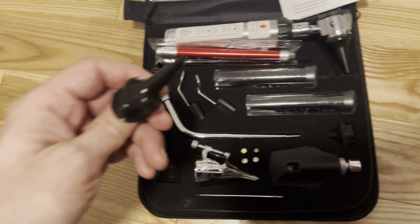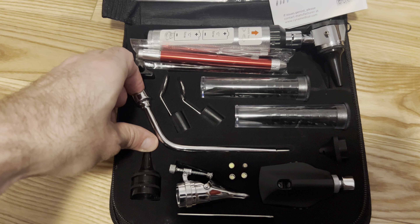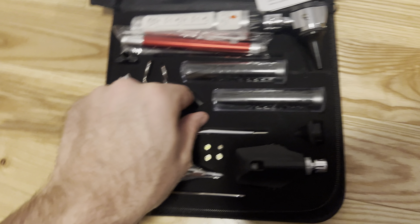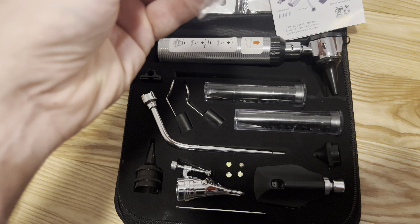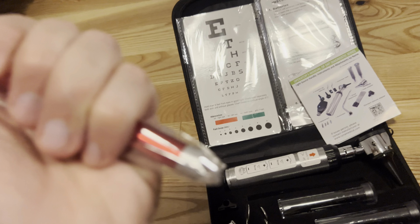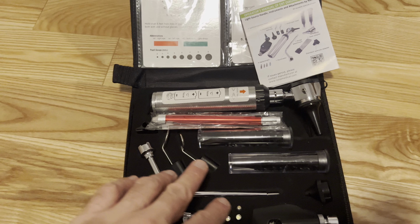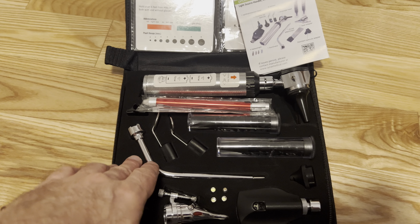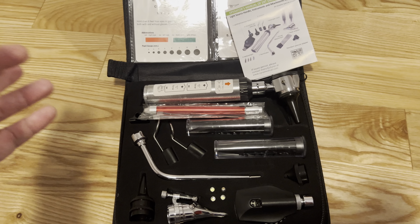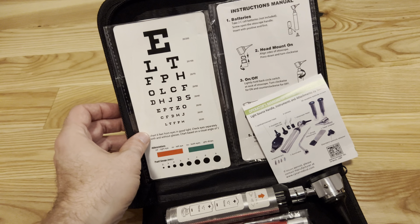They've got all these different things with lights and different tools, and if you are studying this, you're probably going to understand it better than I do. It's got mirrors and all these different things. This looks like a little pen — you're going to put some batteries in here as well. These are definitely a kit that if you're looking to have at home, this is something that you want to be able to have in an affordable type of situation.